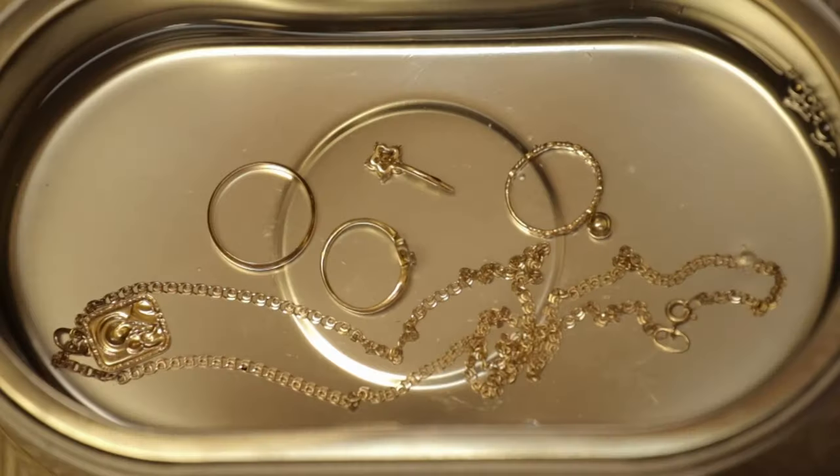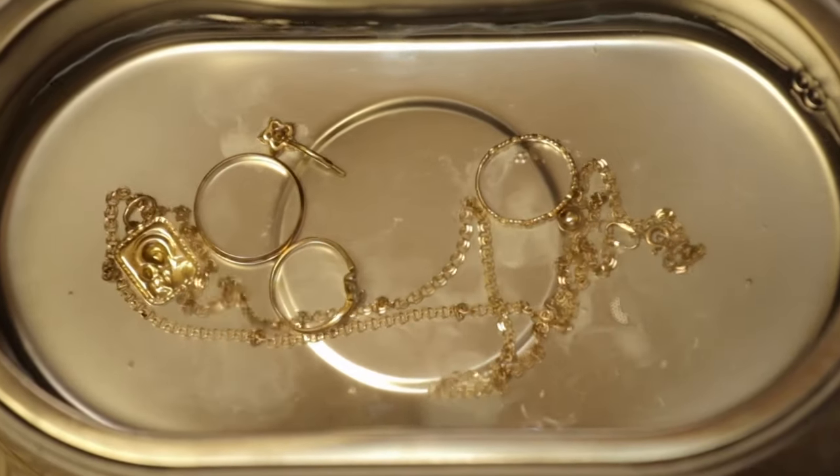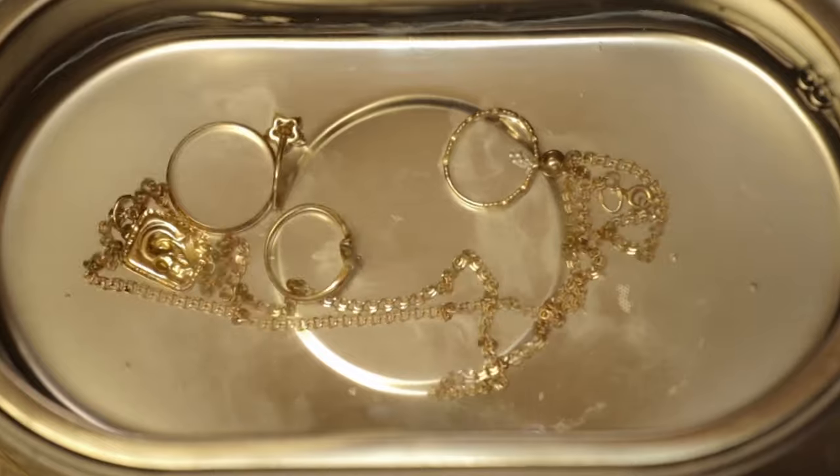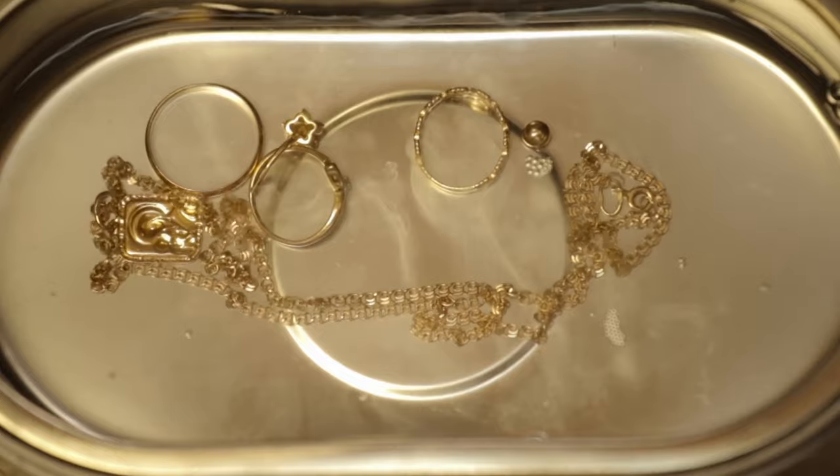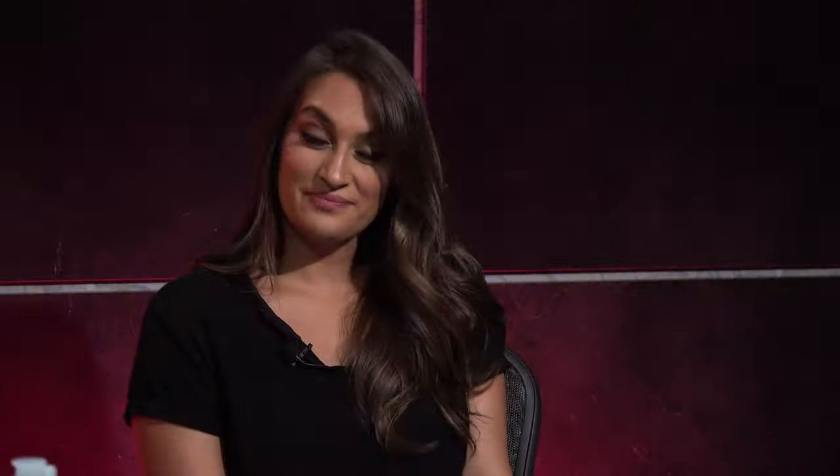But what do professional jewelers use to clean jewelry? There are a number of techniques, but the main one jewelers use is an ultrasonic cleaner. Ultrasonic cleaners are sizable machines with added cleaning solution that use high-frequency sound waves and chemicals which create bubbles that latch on and ultimately remove any dirt and grime buildup. Affordable versions of these machines are available at Amazon, Bath & Body Works, Macy's, and a number of other retailers.